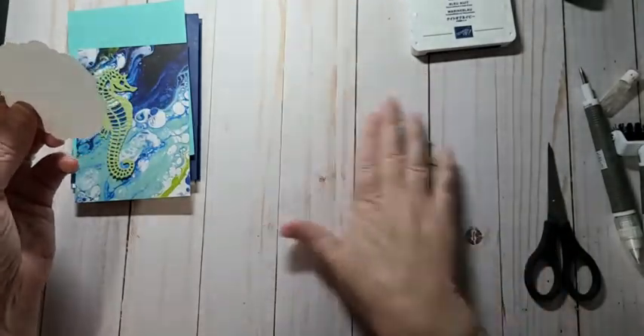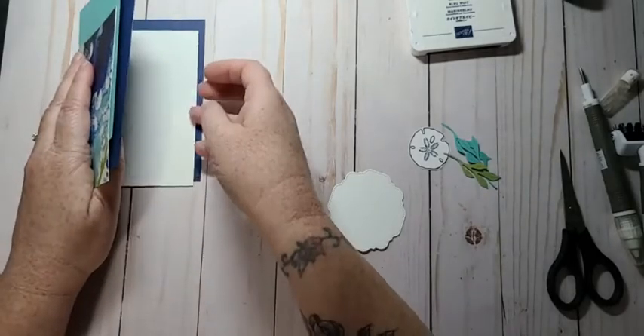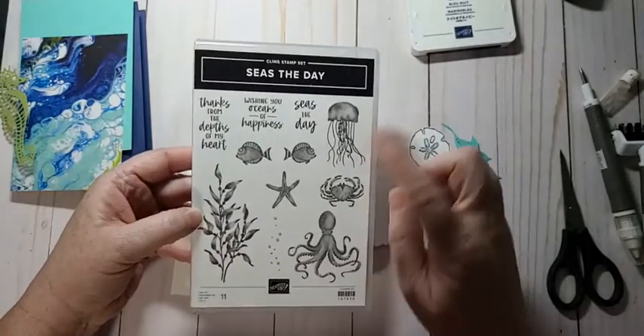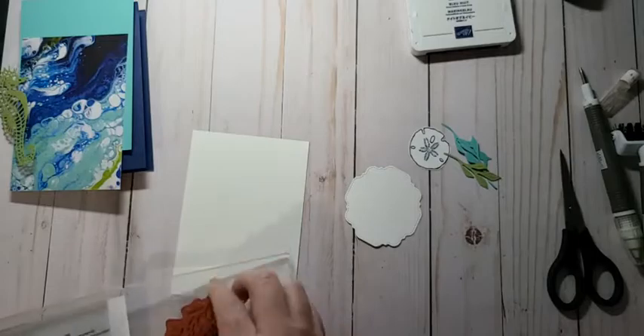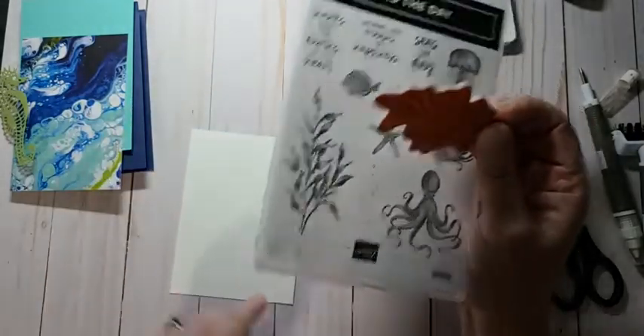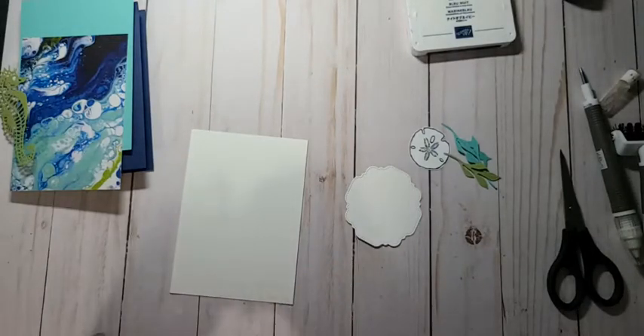We may add some more stuff to this. Oh, the insert — this is Seize the Day, and this is leaving, sad. There's this seaweed die that I like to stamp on the inside of my cards. I think I'm going to do that in Pear Pizzazz.